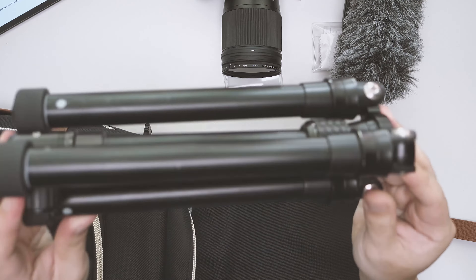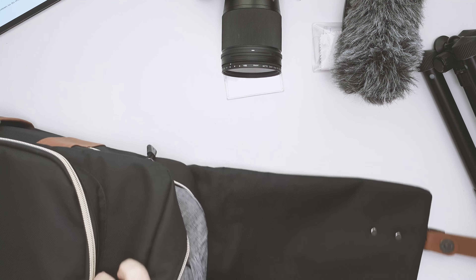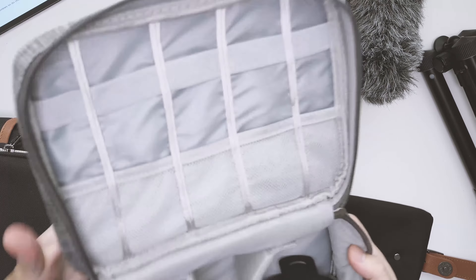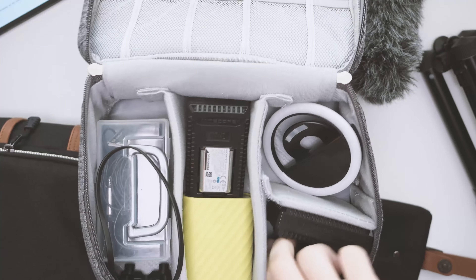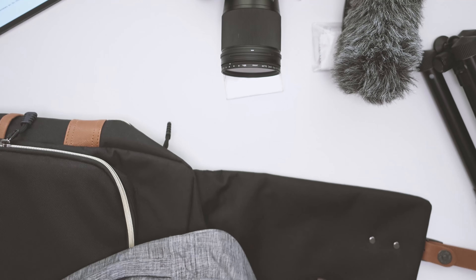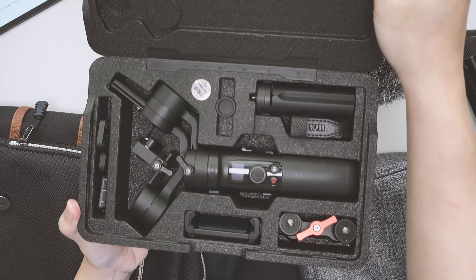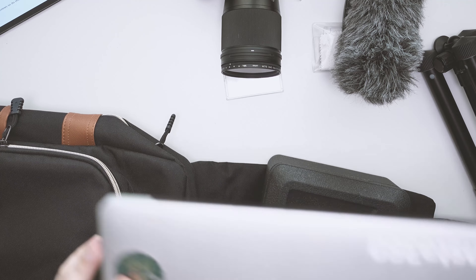So first of all, I've got this 24cm tripod. This accessory pouch, which I've done a review for — let's see what items I have inside. So here I have the ring light, chargers, kit lens, power bank, lavalier mic. Then I also have this Zhiyun Crane gimbal. Last but not least, the laptop.